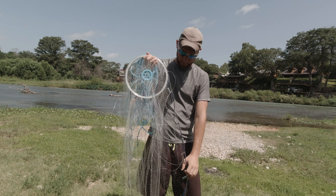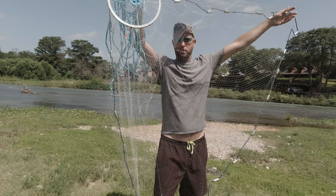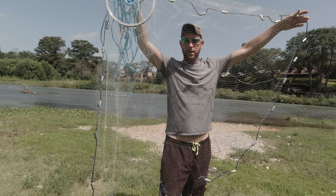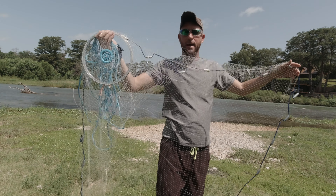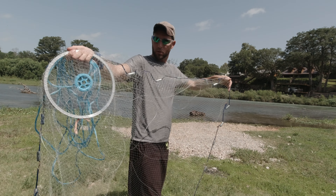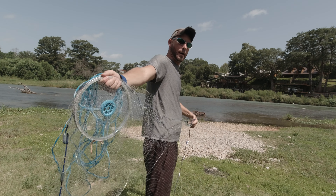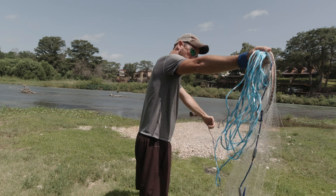Then what I do is I take my left arm and hold it out like that. And as you can see at this point now, the net is already three quarters of the way open. So at this point, the only thing you're going to do is take your right arm over and your left arm under.